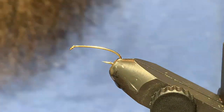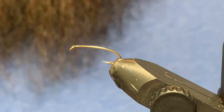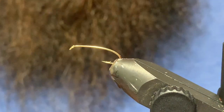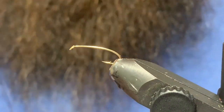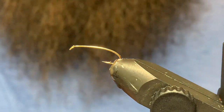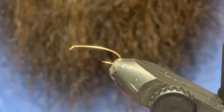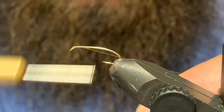Good day folks, welcome back to another tying video. Tonight we are going to do a little pheasant tail — a pretty staple pattern that's been around forever. I've probably fished it more this year than in the past and it's treated me fairly well, so we'll go ahead and get started. I've got a size 14 curved nymph hook in the vise.